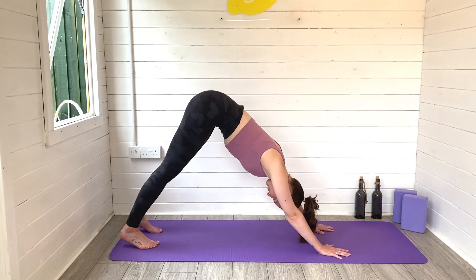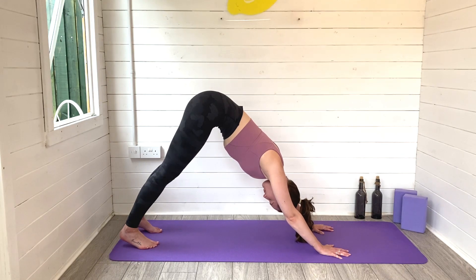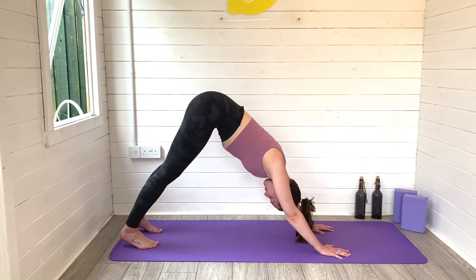A lovely full body stretch. Hold it there, pressing both heels down towards the ground, finding length all the way through the back of the body. Focus on taking really deep breaths in and out. Just stay with your breath.